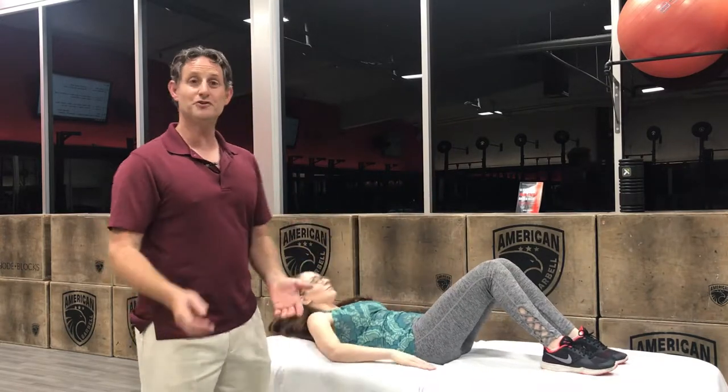Hey guys, it's Michael here to teach you how to treat your own psoas muscle — one of the main muscles that cause back pain. You're gonna do this by yourself without a practitioner.